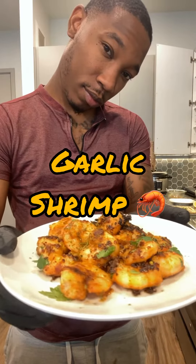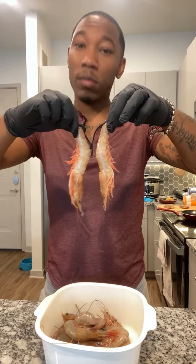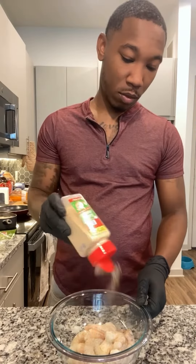My people, today we're making some garlic shrimp. We're going to use the large Gulf Coast shrimp, clean them up, dry them up, now let's season them up.